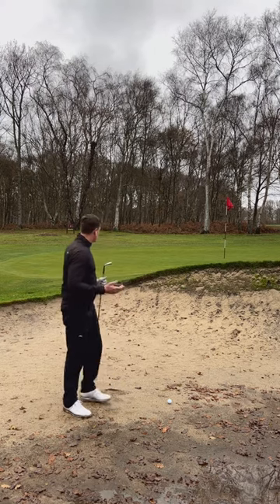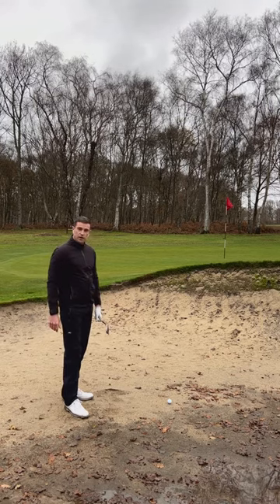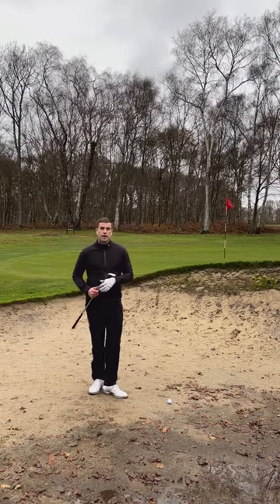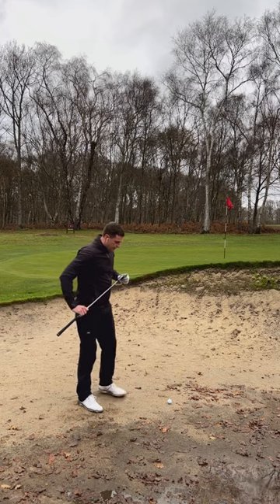Now the ball sits very tight to the sand. The shot I've got here requires getting over the lip of the bunker — it's about a 15-yard bunker shot, but the ball is sat on hard pan sand that's really compacted down. For this shot I'm going to need my most lofty club, so I've got my 60-degree wedge, and I'm going to try and get as high in the air as possible.